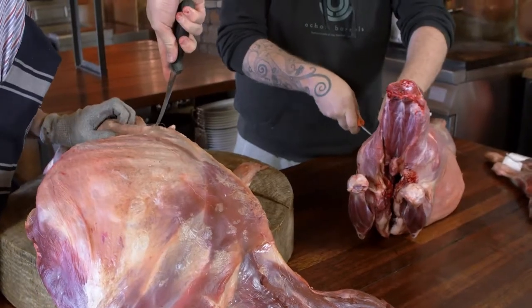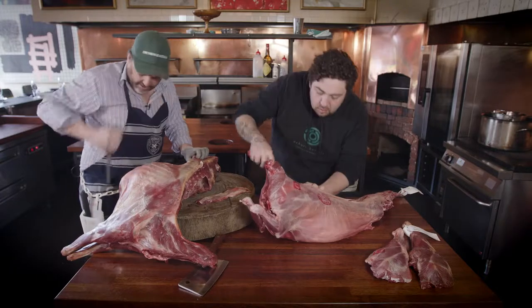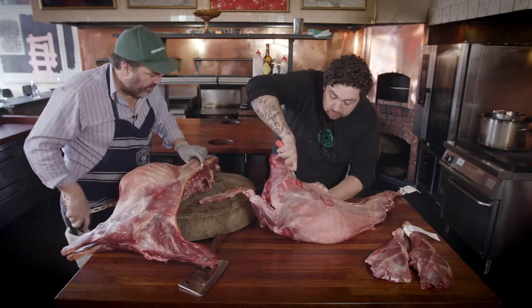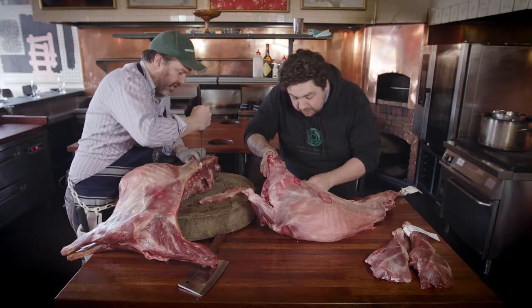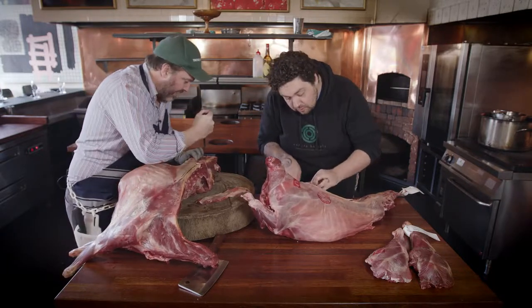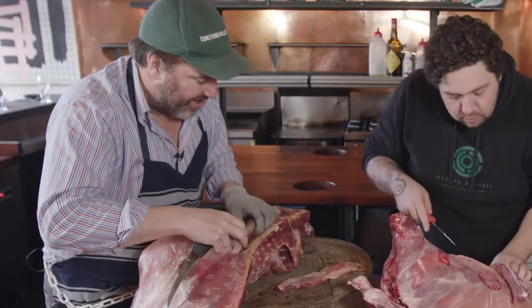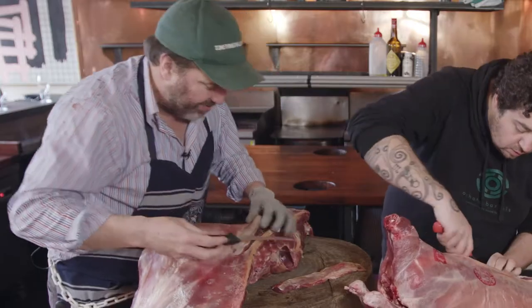You can also make sausages. I'd use the back strap off this — you could use it in a kebab on the barbecue, that works okay for that. But to do it rare in a fancy restaurant, it's not really the sort of thing I'd be using.